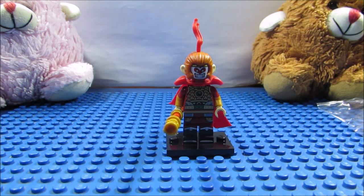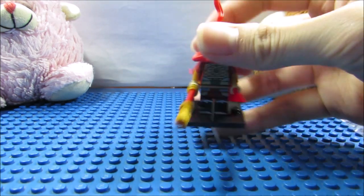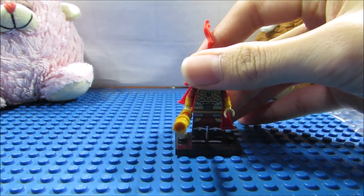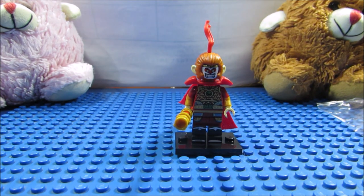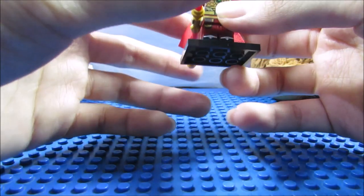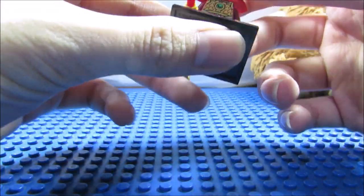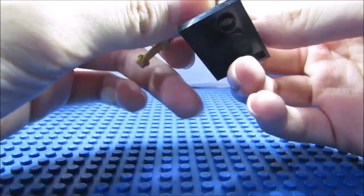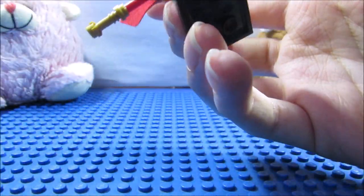When I read Journey to the West, I read that when I was younger and was quite fascinated by it, because I came across him in Warriors Orochi. I wanted to get the backstory of this guy, so I read the novel. Lego did a pretty good job at showing features of him, such as the cudgel, which could change size based on his command.